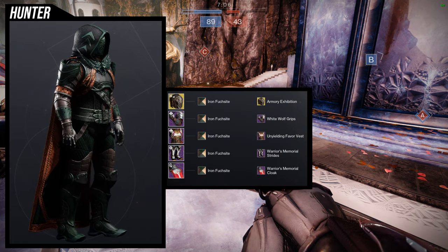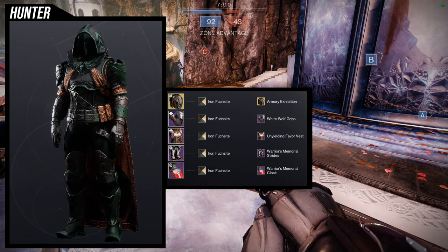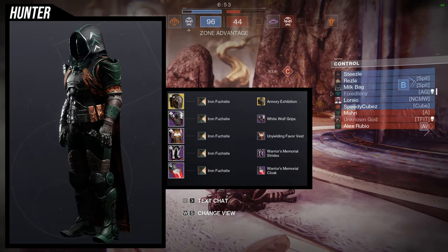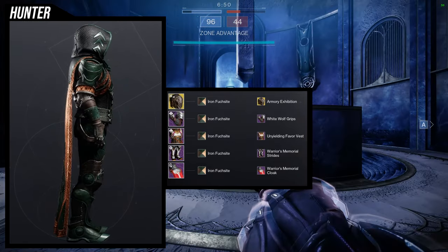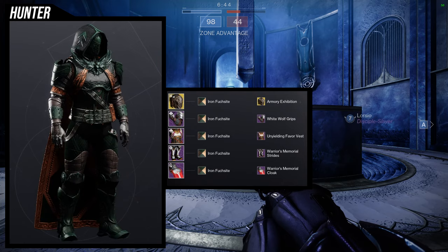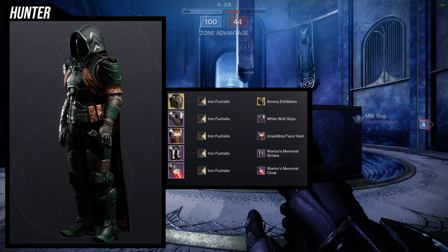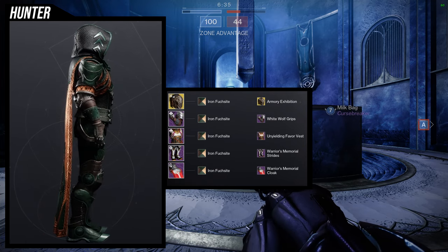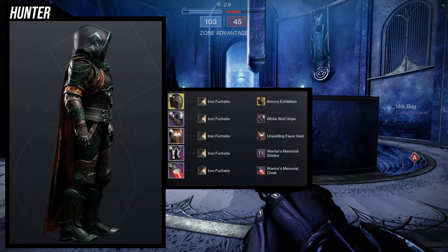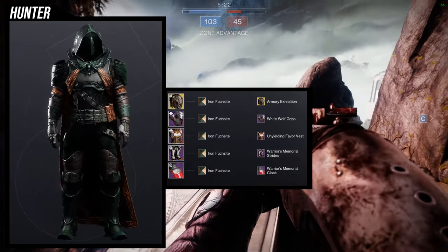Last but not least, we're using the Warrior's Memorial Strides and Cloak, and I really like this one a lot. For the helmet: Assassin's Cowl with the Armory Exhibition ornament. For the arms: White Wolf Grips. For the chest piece: Unyielding Favor Vest. For the boots and cloak: Warrior's Memorial. Shader is Iron Fashite. I really like this one because of the dark colors with that brown accent. The Armory Exhibition ornament looks really cool, but it's a bit too dark to fully showcase it — though when you do see it, it's a nice surprise.